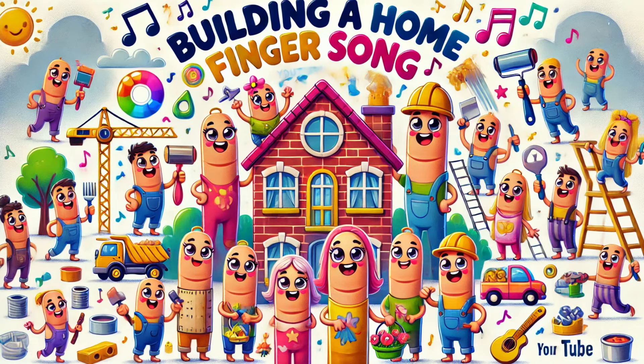Mommy finger, mommy finger, where are you? Here I am, here I am, how do you do? Mommy's painting walls, making them bright, brushing all the colors, feeling just right.